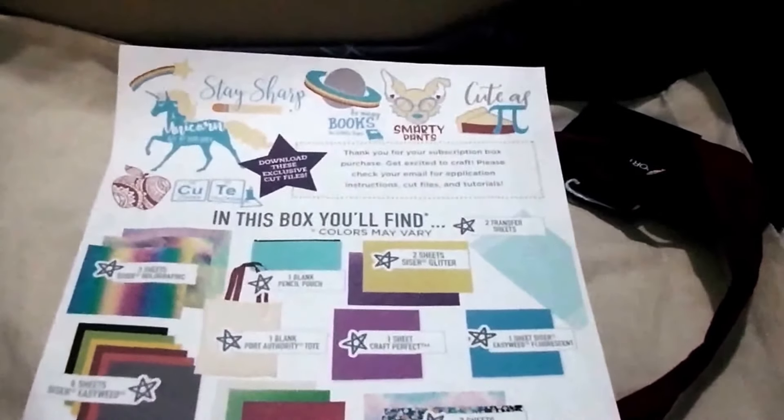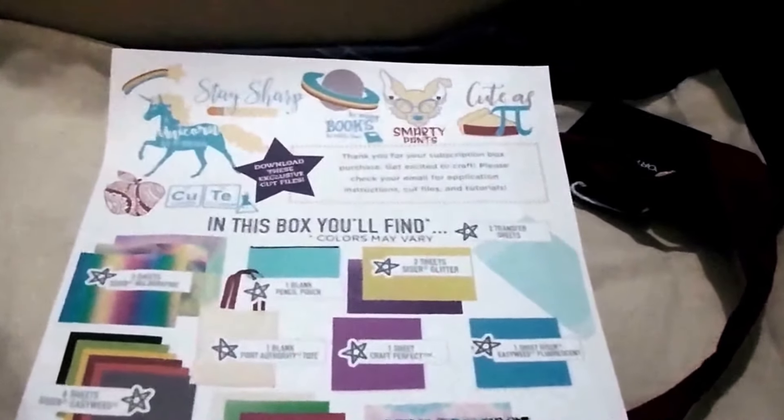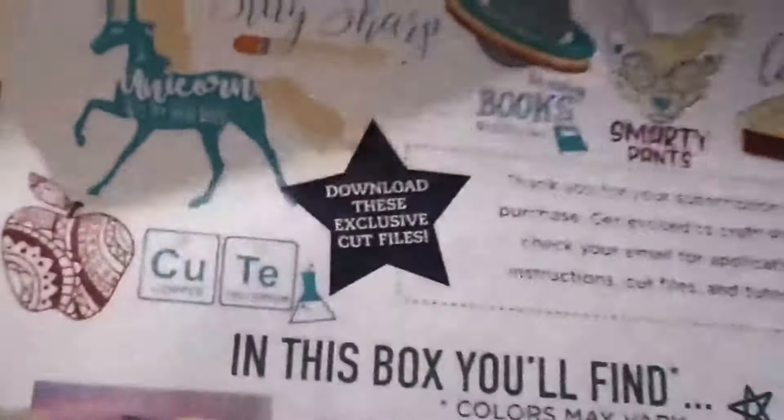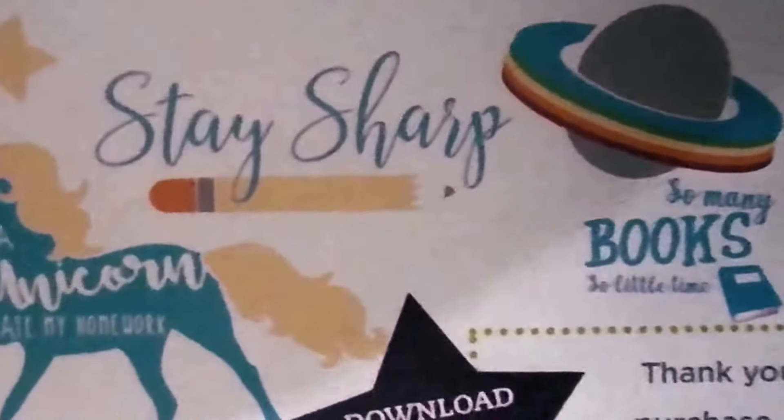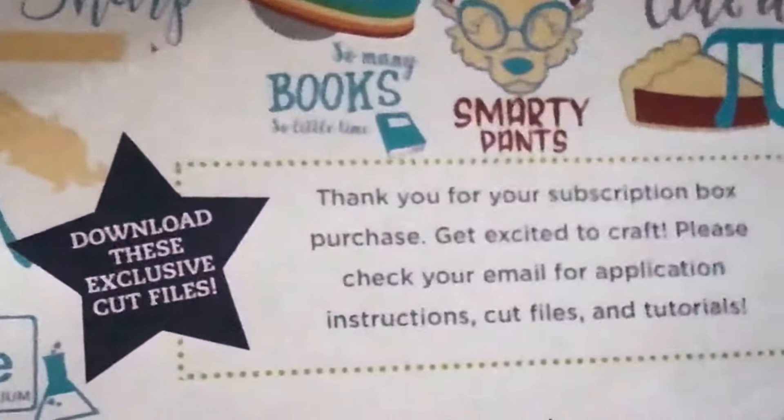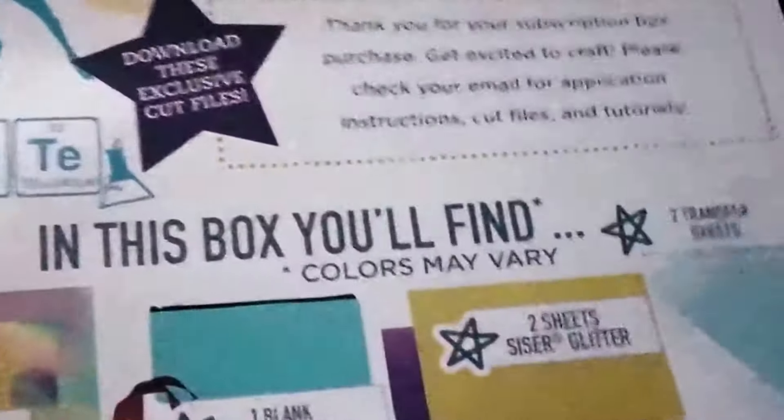Today I'm going to be sharing with you what came in my Happy Crafters subscription box for the month of July. Yes, I know I am so late sharing this box, but it is really cute. So here are the cute little digital files that you get exclusively — kind of like a thank you.